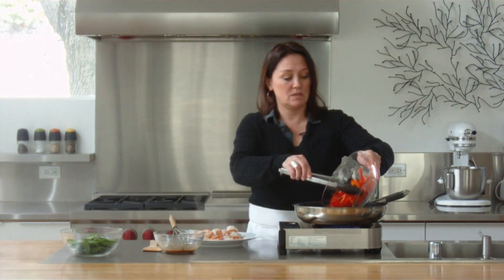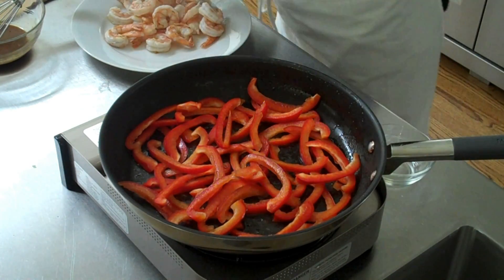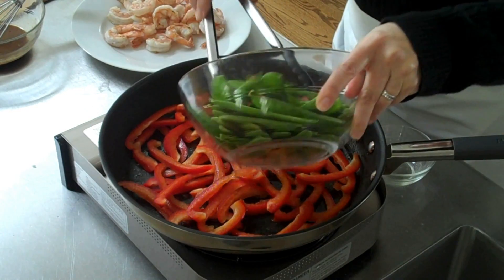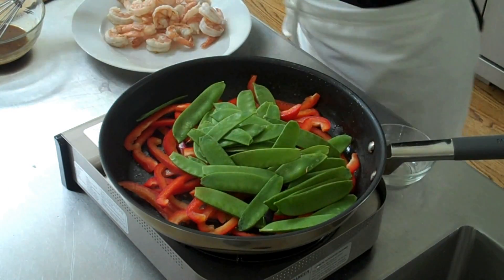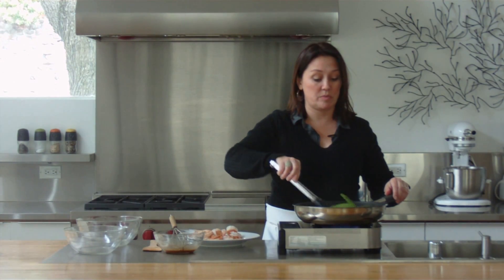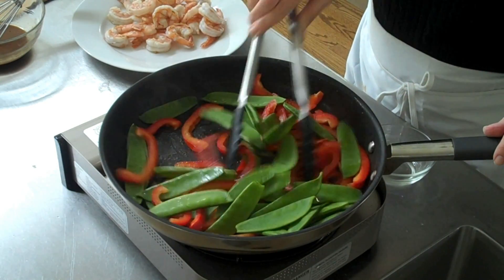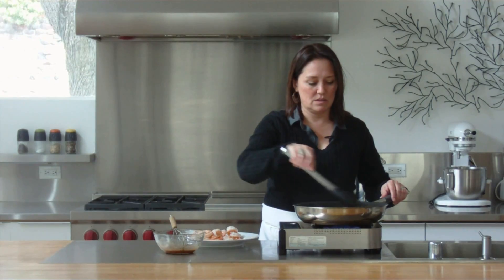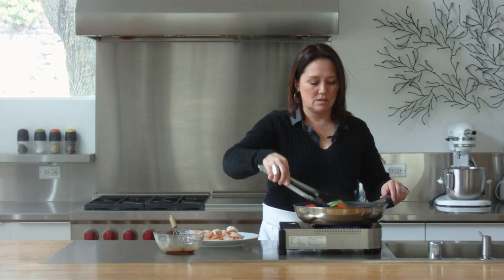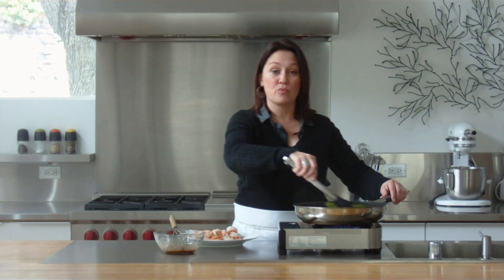Bell pepper and snow peas. Now you're going to cook these until they're just tender crisp. Okay, the veggies are ready.